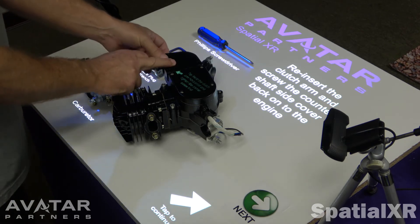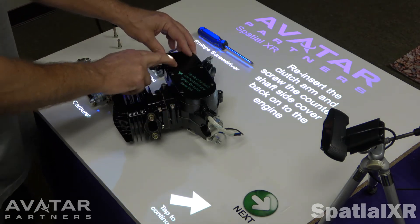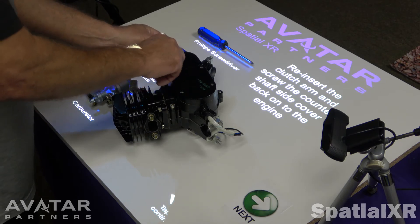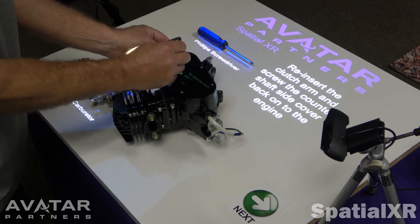When we reinsert it, we also have the ability to project directly on the motor. There's a tip here that shows that you need to hold this clutch arm up, otherwise it falls down until you get the one screw tight. There's an arrow pointing to which screw it is.